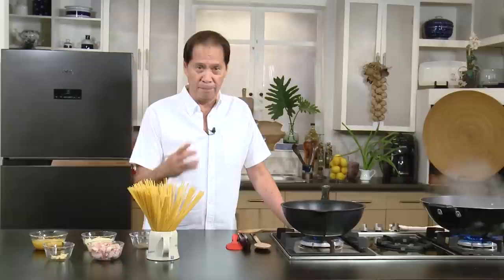A few months ago, I made a Pinoy carbonara. That was very, very good, but that one had cream. Later on, I learned how to make the authentic carbonara. This is it.